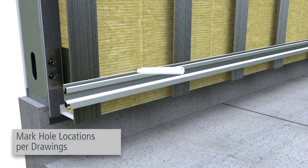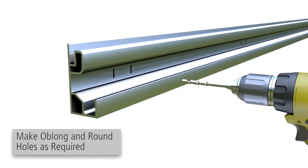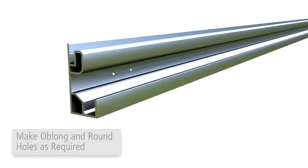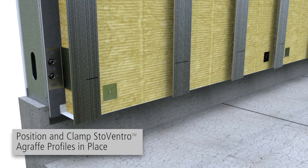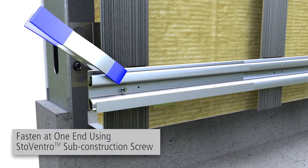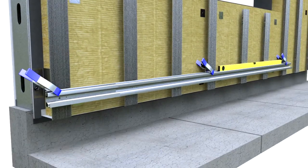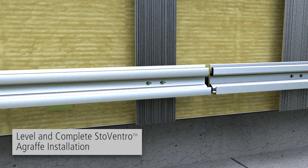Mark the hole locations as shown on the project specific drawings. Ream or punch slotted oblong holes and drill round holes at the marked locations as required. Locate and mark profile locations using a level and clamp the profile in place. Fasten profile by installing a Stove andro sub-construction screw at one end. Check level and fasten at the other end, then install all screws placing the screws in the center of oblong holes.